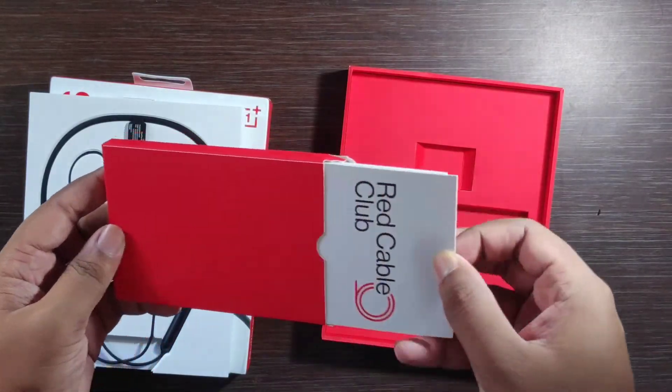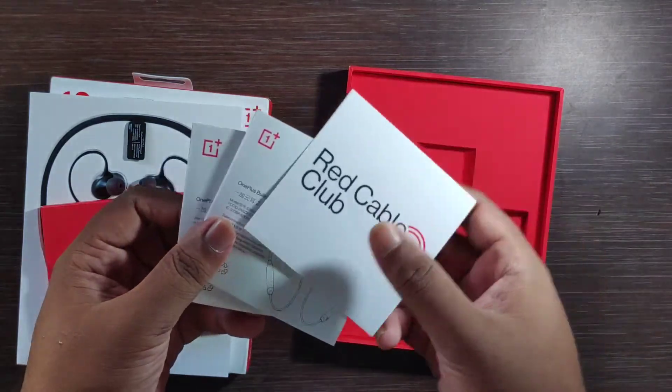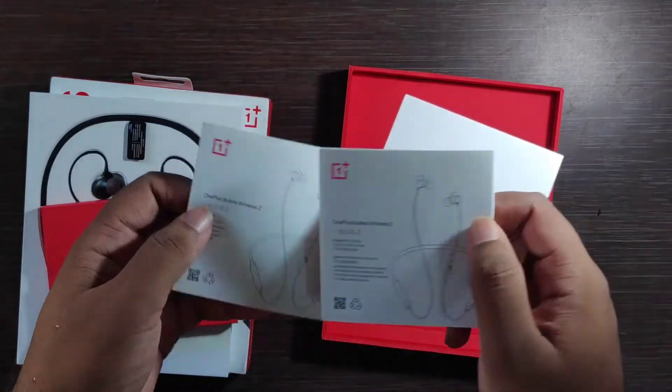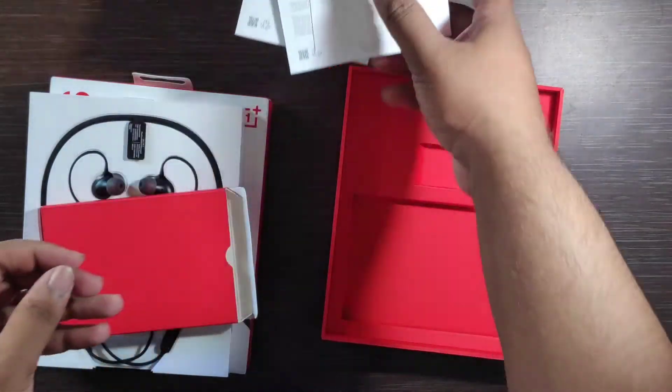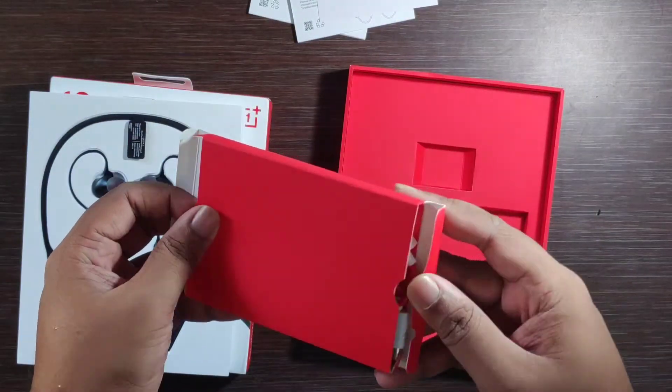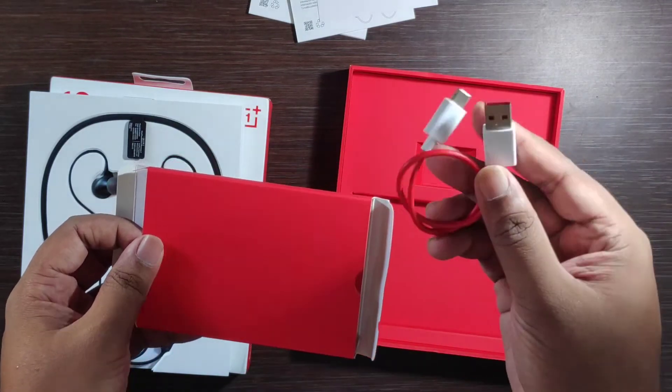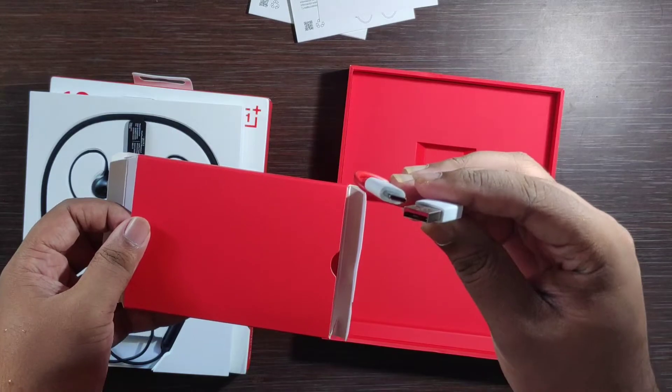Let's remove it. Let's see what is here — a red cable, user manual, warranty card details, and you can see the USB Type-C charging cable.